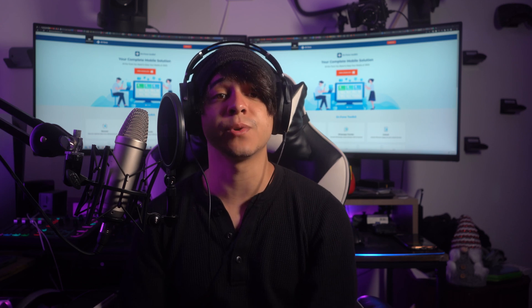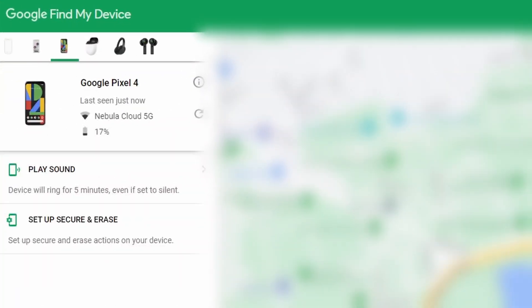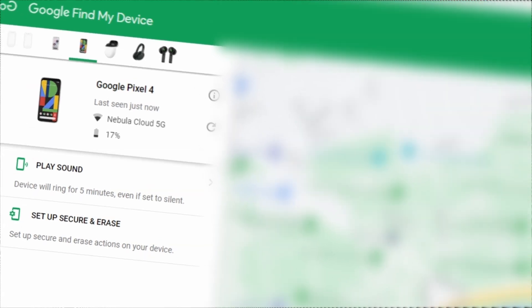Once you meet all of these requirements, use the following steps. Open a web browser on another device or your computer and go to android.com/find. Log in to the same Google account that is logged into the Pixel 6. Then click erase device from the lower left corner and follow the on-screen instructions to factory reset your device. Once it has been factory reset, you will have the Google Pixel 6 unlocked.